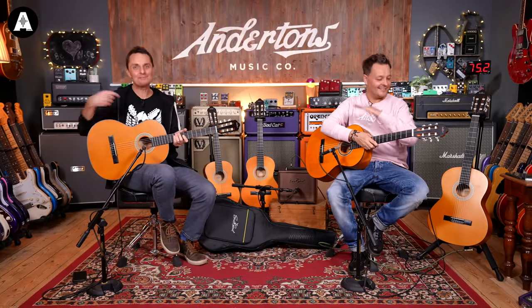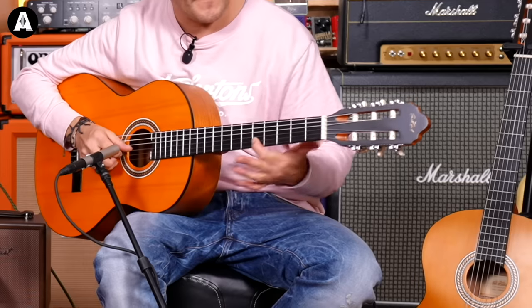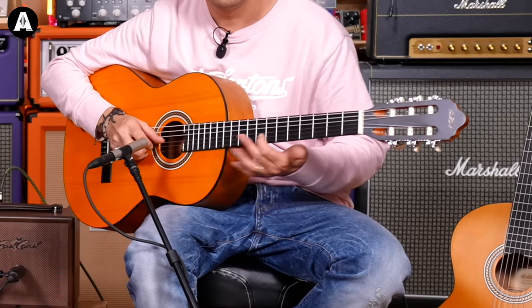As you can see, neither Pete nor I, especially me, is really a proper classical guitar player. But welcome back to Anderson's TV — I'm the Captain and I'm Danish Pete. This is hopefully a nice quick simple video for anybody looking to buy an affordable classical guitar, sometimes known as a nylon string guitar, classical guitar, flamenco guitar, or Spanish guitar.